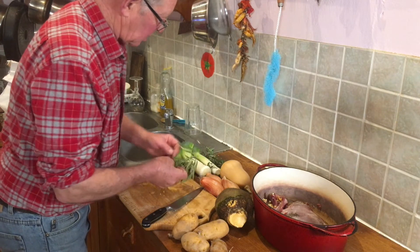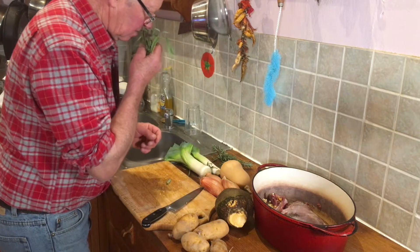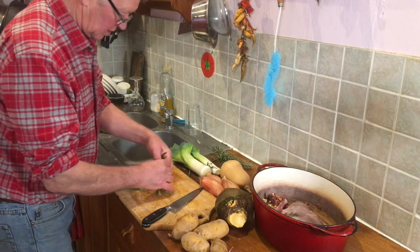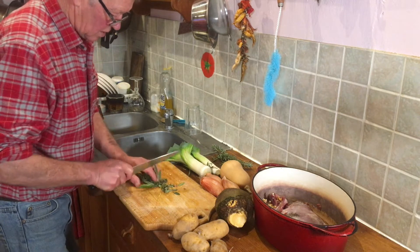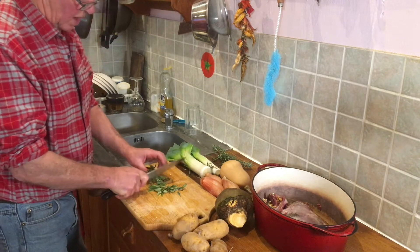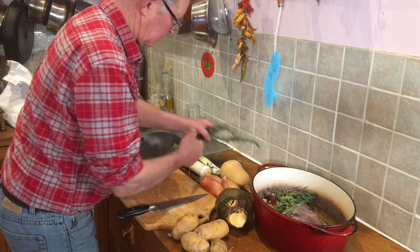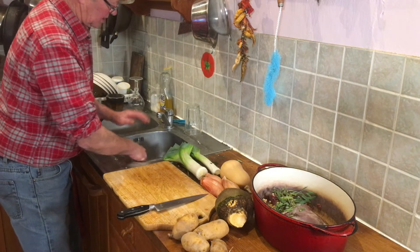We've got some sage from the garden. It's midwinter but it's still pretty good - it smells lovely. Just give it a little bit of a wash. I suppose we could chop some little bits up but the stalks can go in too. It's very precise as you see - you have to do exactly to the book. No meal ever tastes the same as the last one around here.